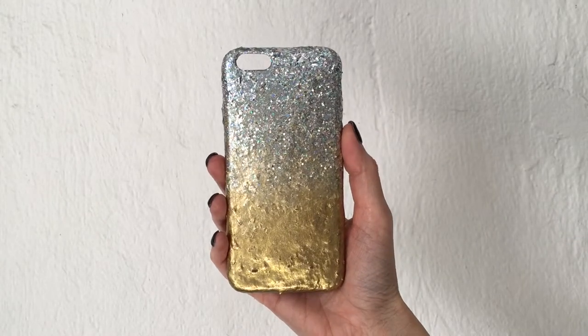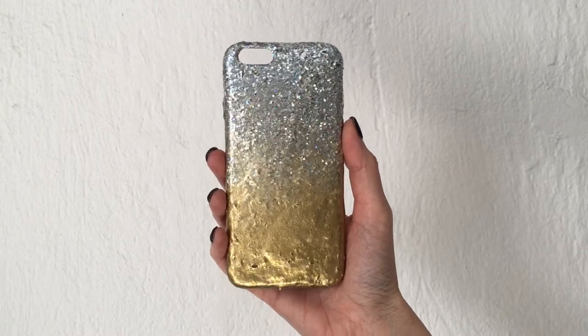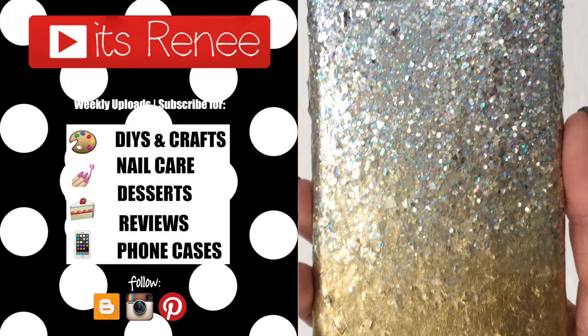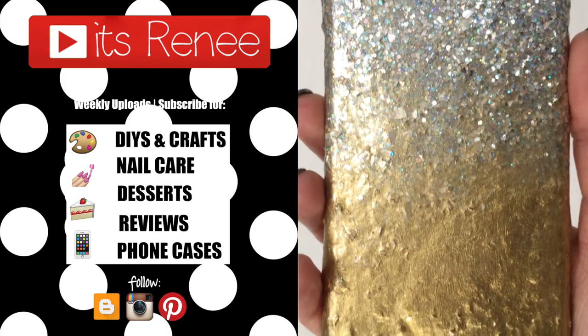I really appreciate your support. If you like this, let me know down below, share it, and subscribe for more. Check out more phone cases I have on my channel. Thank you so much for watching — I'll talk to you next year, take care, bye!